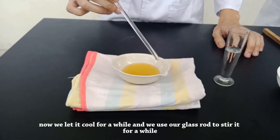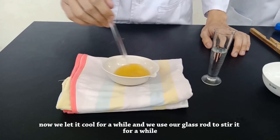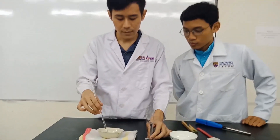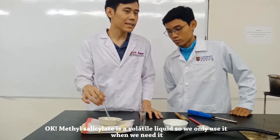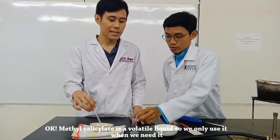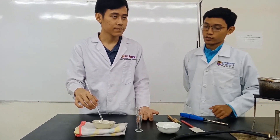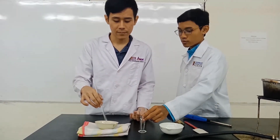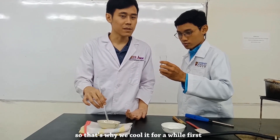Now we use our glass rod to stir it for a while. And then only add the methyl salicylate. Methyl salicylate is what we call a volatile substance. We only add it when we let the mixture cool down. Otherwise it will evaporate and you will lose your product. And when it's too hot, you will also lose the product. So that's why we let it cool for a while first.